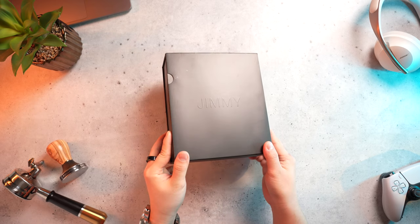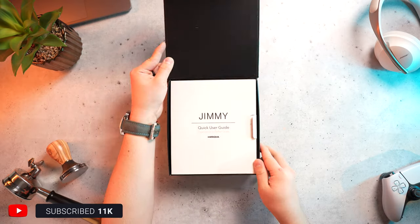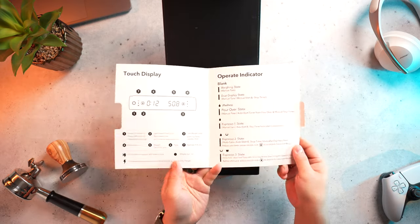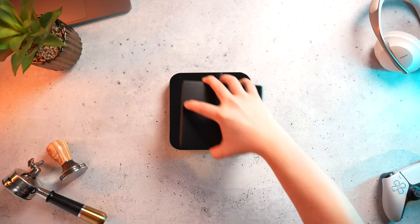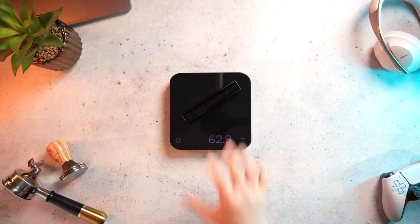First, let's talk a little bit about the build quality of the scale. The box and packaging is really quite nice. It comes with a cable to charge the scale itself, and a little plate to attach elsewhere for the display. It came with a quick start guide that doesn't really help too much, and I had to refer to an online guide for more information. The entire scale weighs about 446 grams, with the detachable portion weighing about 63 grams.